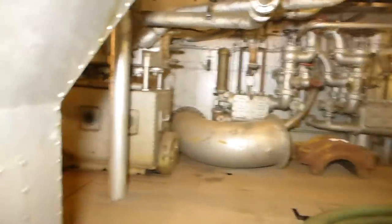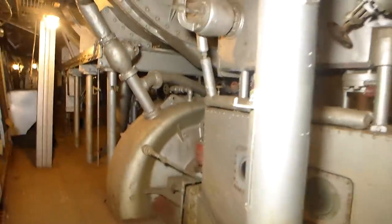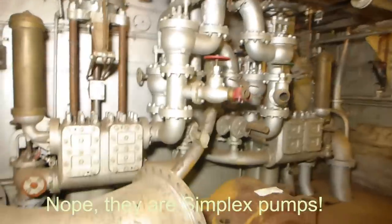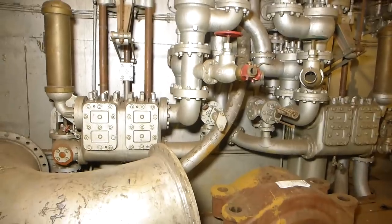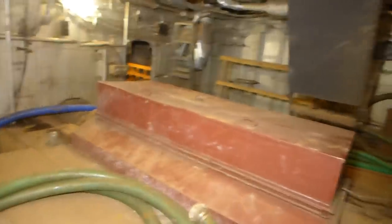We're stepping over the forward end of the propeller shaft. At the beginning of the video I pointed out the circular device — this is the main circulating pump, driven by the steam engine located inside this device that ran off of auxiliary steam. Back here we have two more large duplex pumps. These are fire and bilge pumps — two of the multitude of primary pumps used to either provide pressure to the fire mains to fight fires or to help reduce flooding if there was a hull leak.